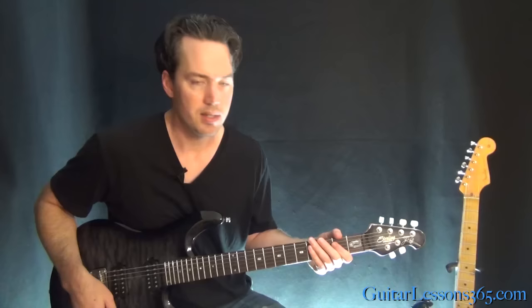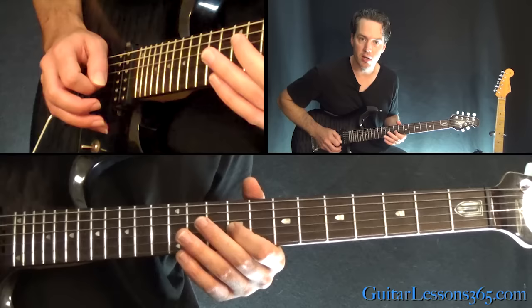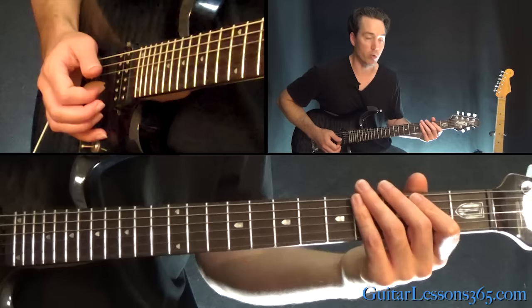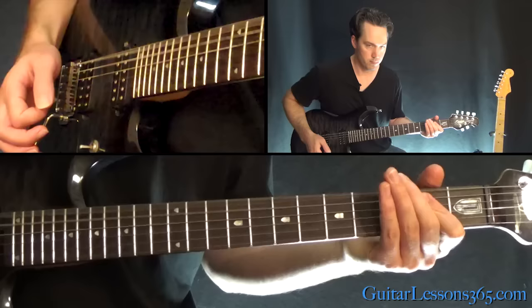So that's basically James Hetfield's harmony part. We're going to slide into nine on the G string, ten, nine, seven, then the E power chord. Then go back into that nine, this time twelve, nine, down to seven, and then you hit the power chord twice. So we have that. Repeat that.